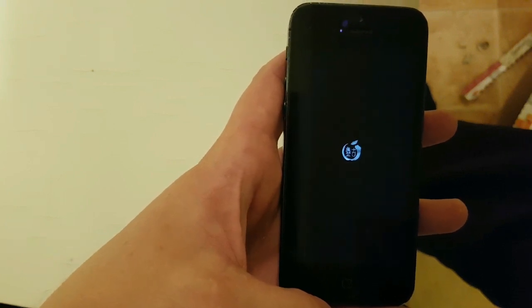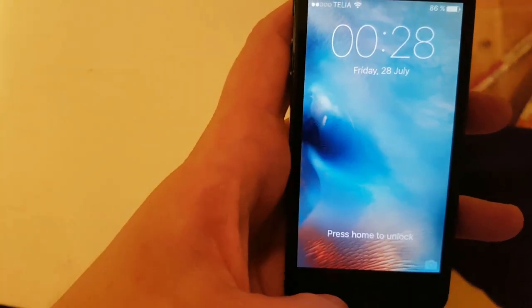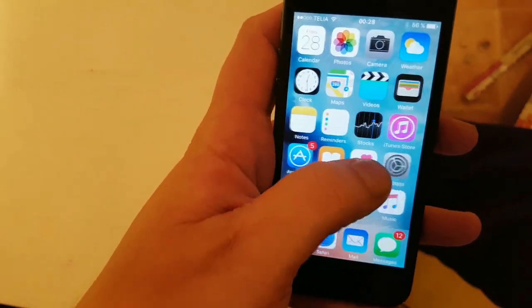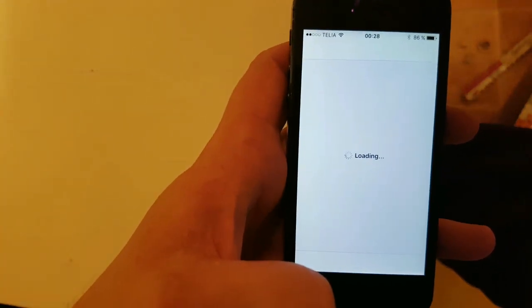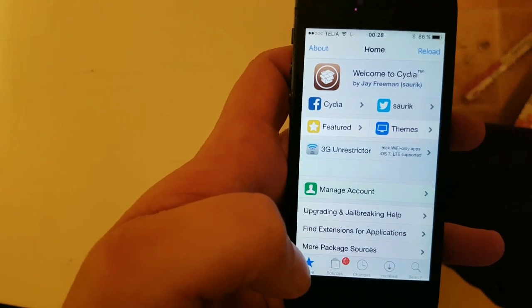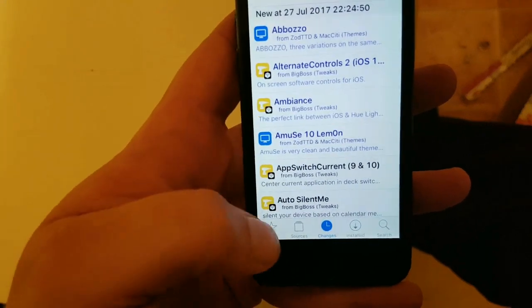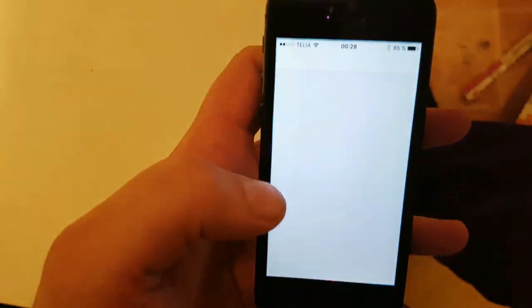And there's the Pangu icon. And there's Cydia. So there you have it — and that's how easy it is to jailbreak the new iOS 10.3.3.